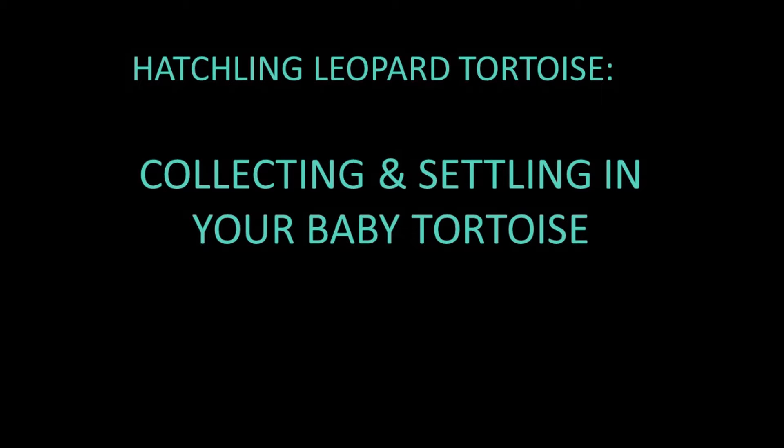Hello everyone. This is a short video on how to safely transport your new hatchling or baby tortoise home with you, as well as what to do when you get your new tortoise home for the first time.